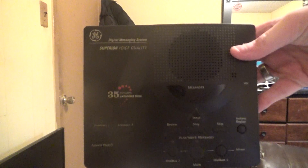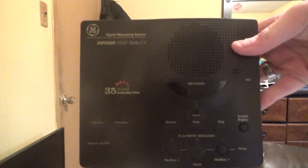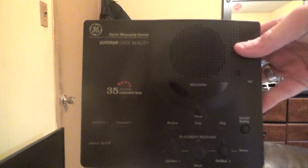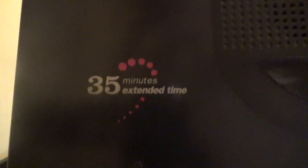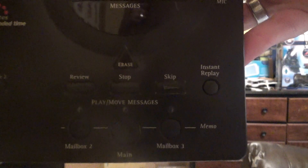Anyway, that was it for this video — the unboxing of the General Electric 2-9876C, 2-9877A Digit 10 digital messaging system, which does have superior voice quality with 35 minutes of recording time. I can also record a memo. So anyway, that was it for this video. May God bless every one of you.